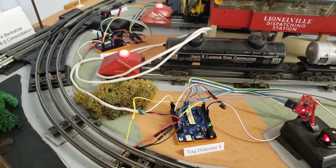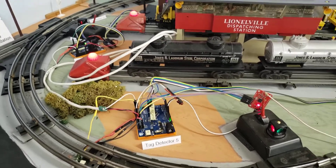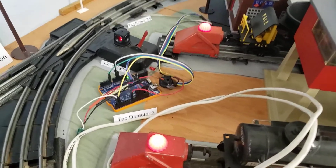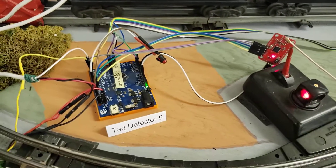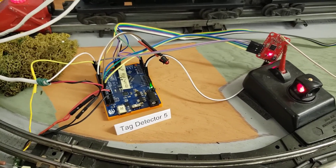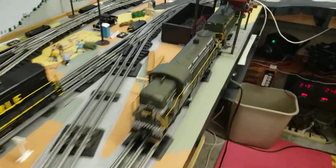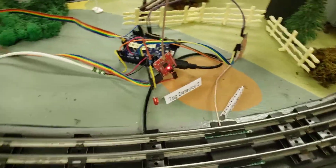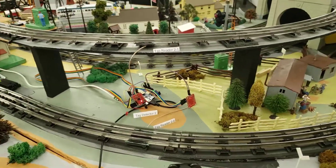The system is designed to have almost an unlimited number of tag readers, all connected serially from one to the next. When a tag is detected — for example by detector number three — it sends the information on its serial cable to the next detector. That detector reads it off the serial line, recognizes it as a detection, and simply forwards it on up to the next reader, and so on, eventually making its way around the layout back to the Arduino where this video started, which then puts it out onto the black USB cable going to the computer.